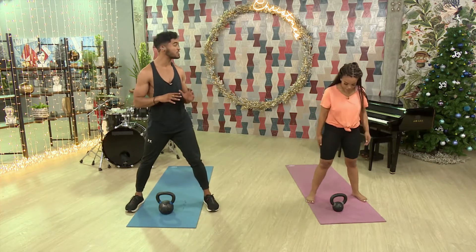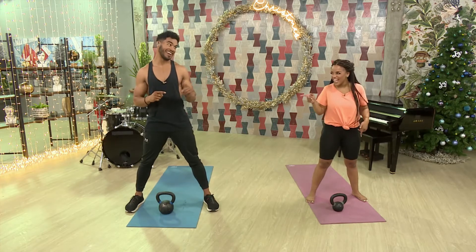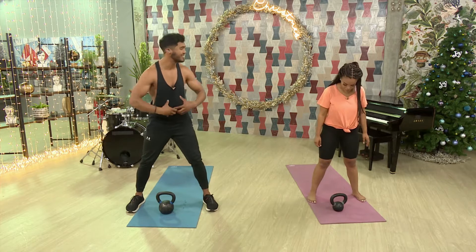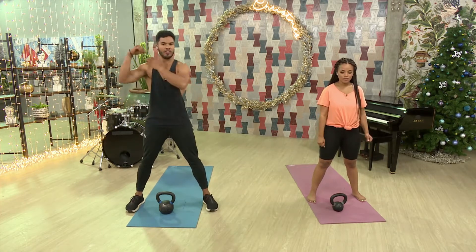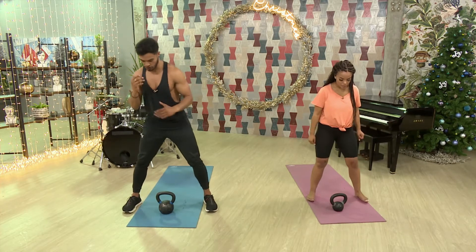Grabbing our kettlebells, we're going to start off with something called the snatch and then an overhead press, single arm. This is an epic exercise — it involves the entire body. We're going to force our glutes to work really hard to help us lift the weight up, and then transition from the lower body to the upper body. Let's work with the snatch first.